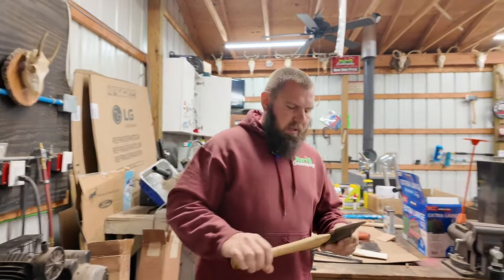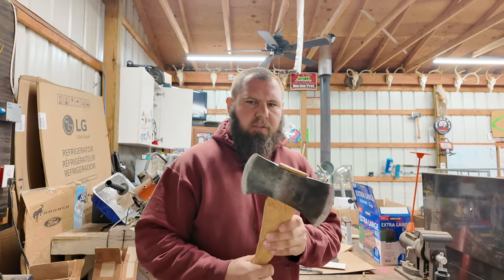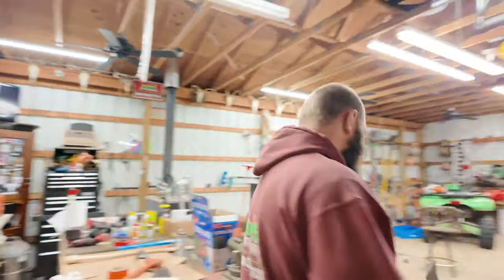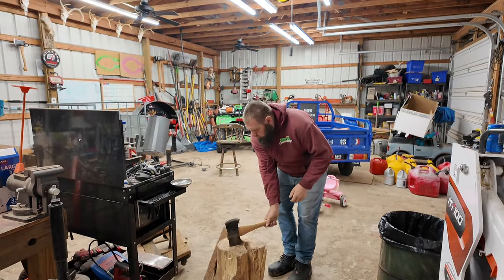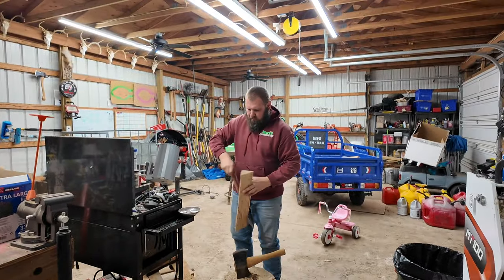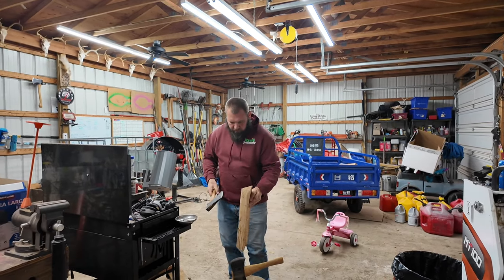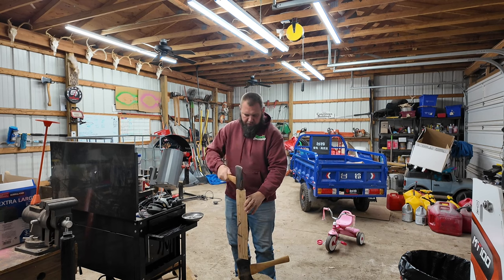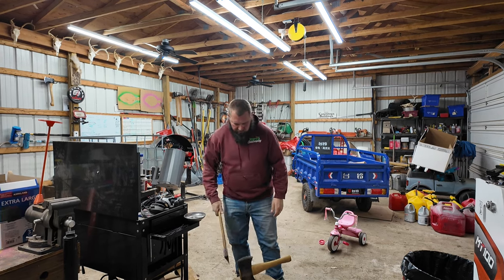This is mine — a Keen Cutter double bit axe. What I use this axe for is to crack kindling in half. I come over here and put it into a log. And this is just a hatchet, a Craftsman hatchet. I love old Craftsman heads. I put the kindling on top and it just splits them in two.